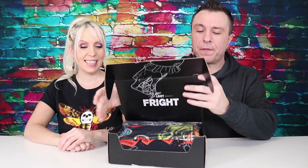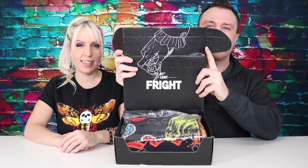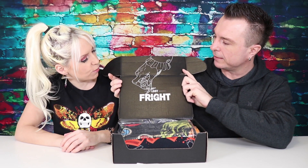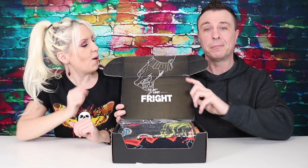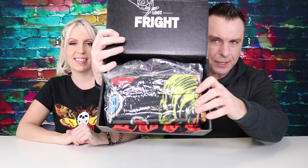Alright guys, when you open Loot Fright for the first time, they have a little bit of artwork on it. It's a hand with long nails holding a little skull, with little ruffles. That's how it looks on the inside.